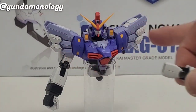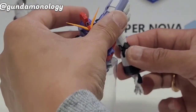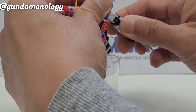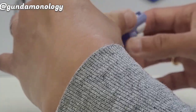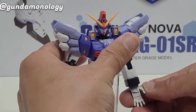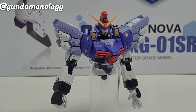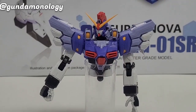I've completed the two sides of the shoulders and the arms as well. Putting the left arm in — that's how the Sandrock looks currently. The arms were okay, just a little bit of fiddling to get it to work but so far so good. Next is to build the legs and the waist.